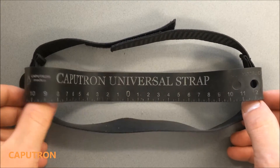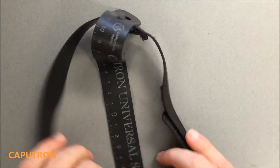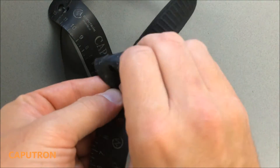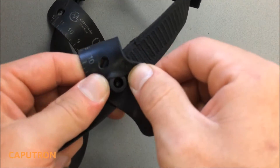If you have a smaller head, the strap can be adjusted using the rivets on both sides of the strap. To do so, first undo the plastic, pull off the rubber on both sides, and move the rivet to your desired hole.